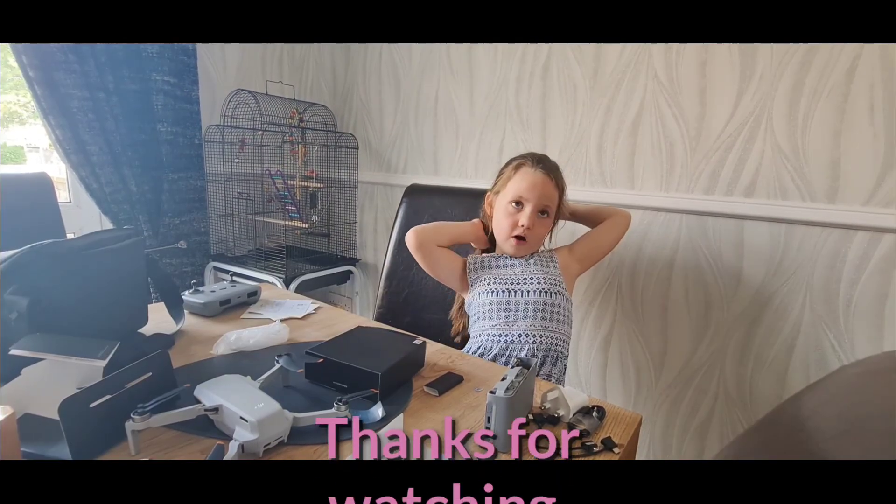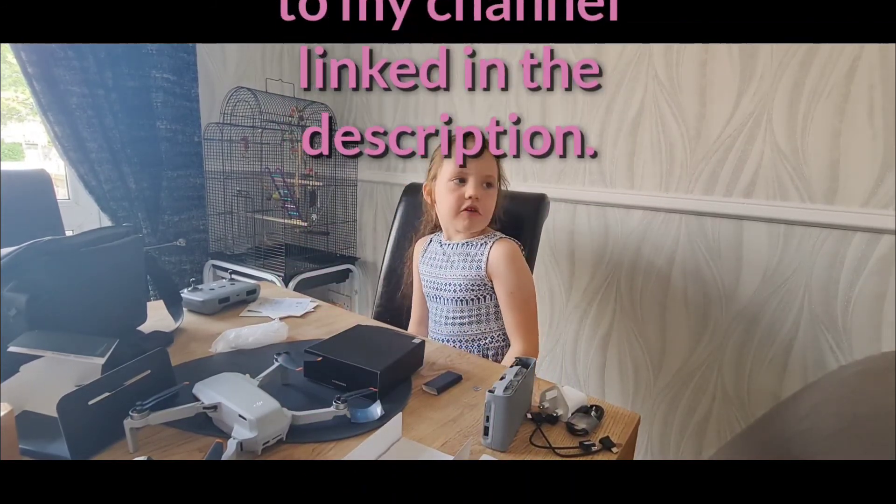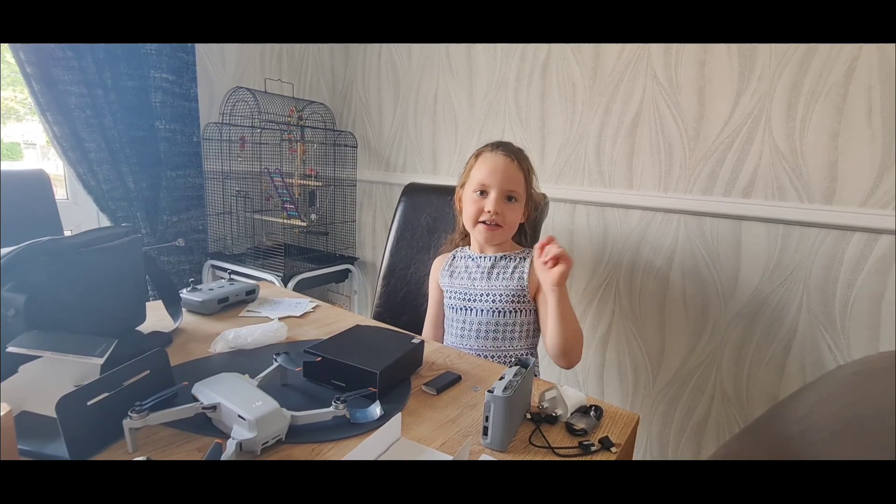Thanks for watching my first video. Subscribe and comment any videos you want me to do. Bye!